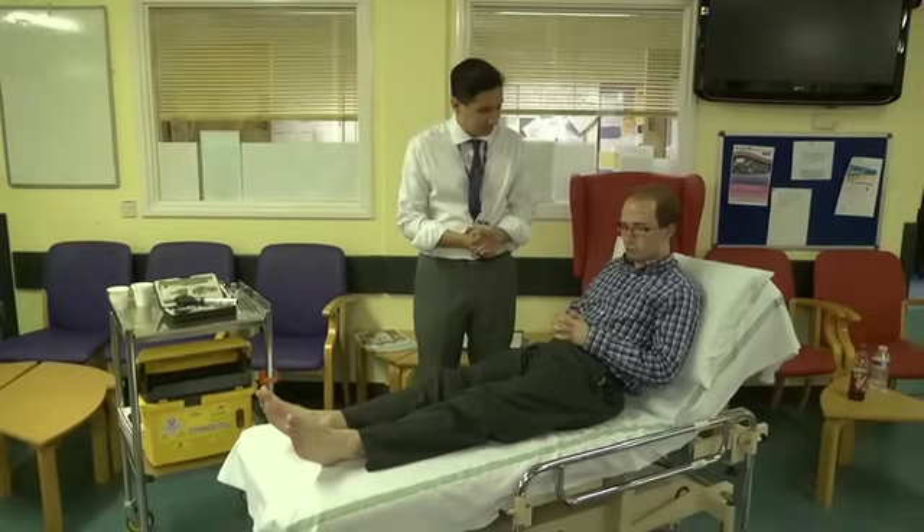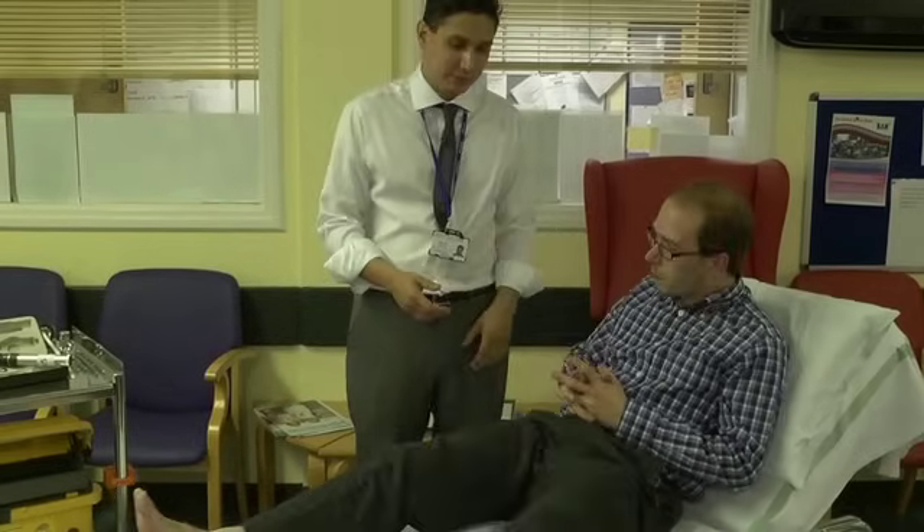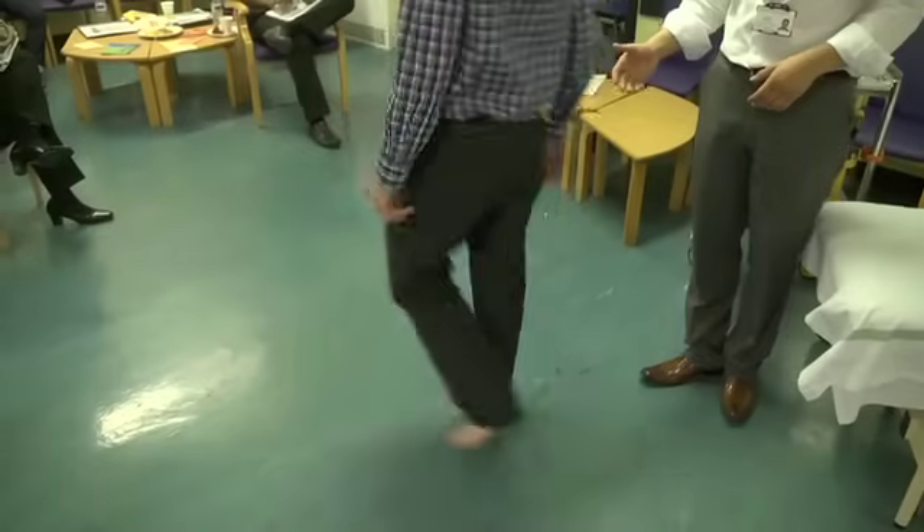Before I start, is there any pain anywhere at all? Fantastic. Would it be alright to see you walk? Thank you. If you'd just take a walk over here for me. That's great. And just walk there, turn around and walk back for me. Thank you.